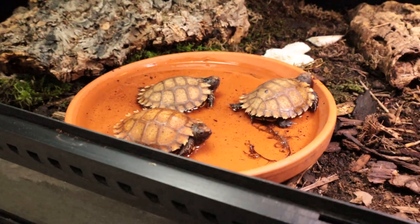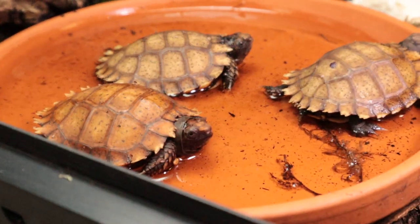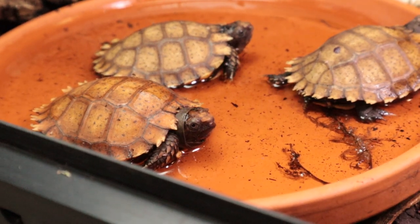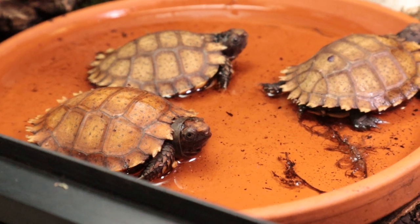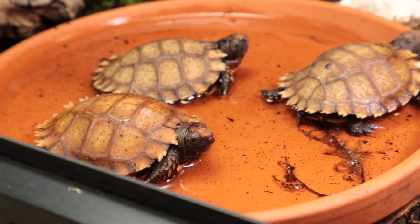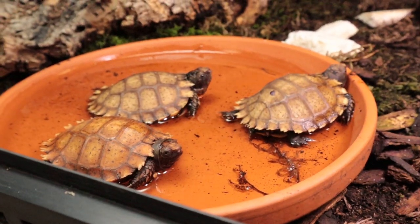Time to put them back. A bit of a ramble this video, but I just wanted to share these experiences with you. I do hope you enjoyed this little update on the Manouria impressa. I'm definitely going to keep you updated as things go along. Thanks so much and I'll see you later.